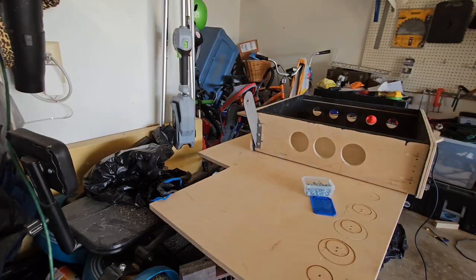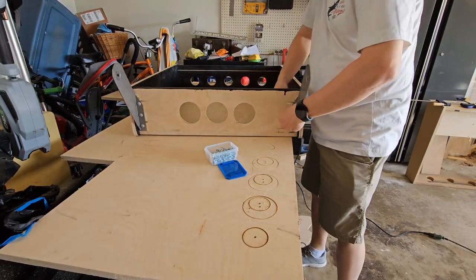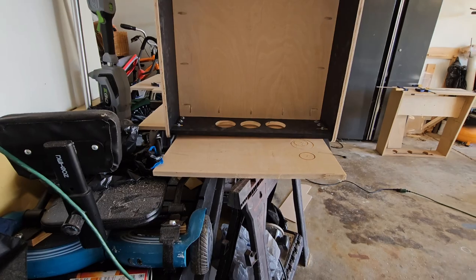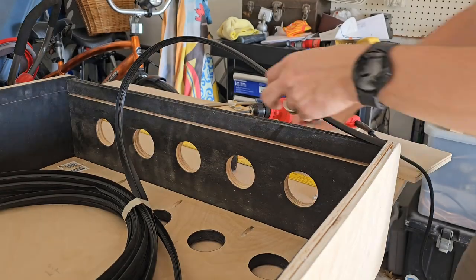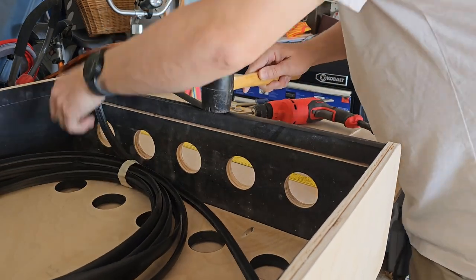When dealing with warped wood, make sure you take your time — it can be extremely frustrating. Take multiple measurements and try to do it right the first time. I reattached all the hinges and then took a step back to look everything over and clean it off a little bit. As a final touch I decided to go ahead and put in the T-molding on the top and bottom panels.